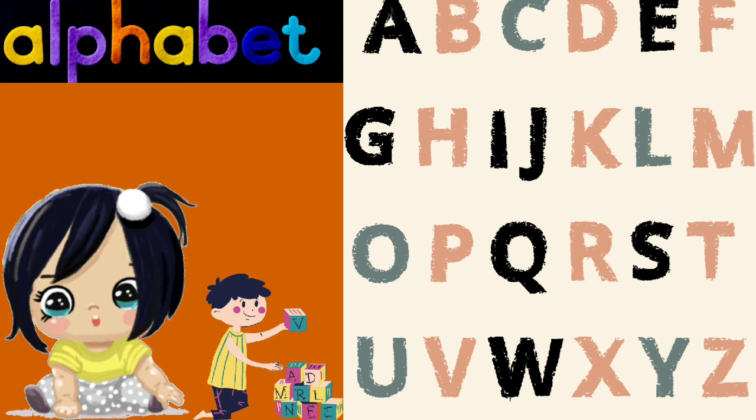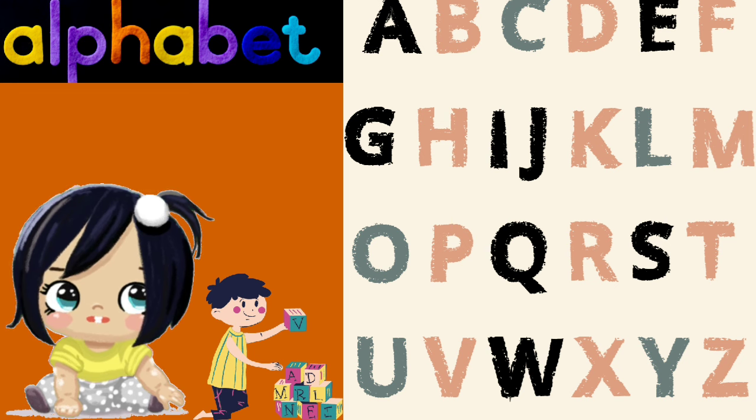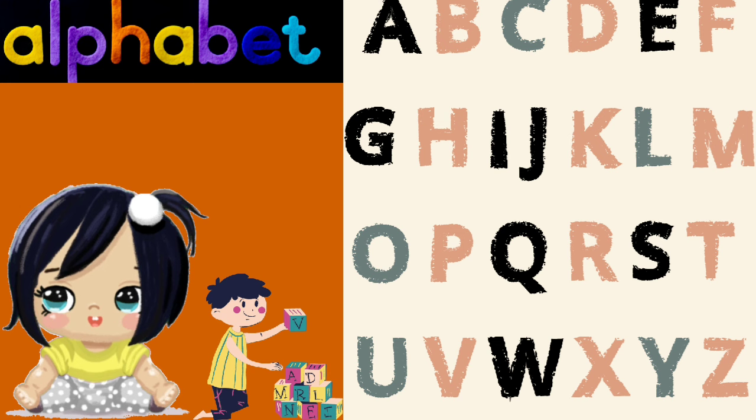X is for xylophone, Y is for yak, Z is for zebra with stripes on its back.